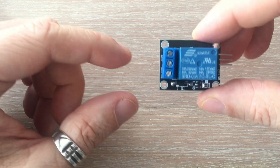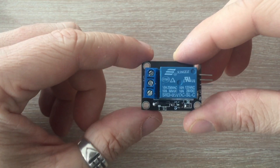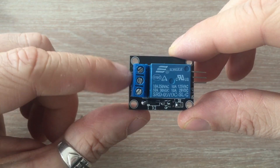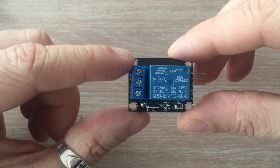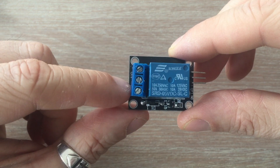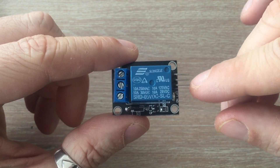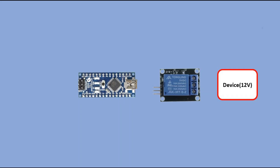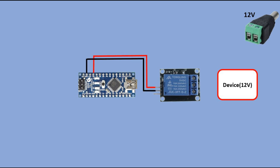A relay is an electromechanical device that can be used to make or break an electrical connection. In this relay you have three screw terminals that you connect your 12V circuit to. On the other side you have three pins that you connect to Arduino. Apart from our device, Arduino and the relay, we need an external 12V power supply. To connect the relay to Arduino you have VCC and ground pins and the signal pin that would be used to close or open the 12V circuit.